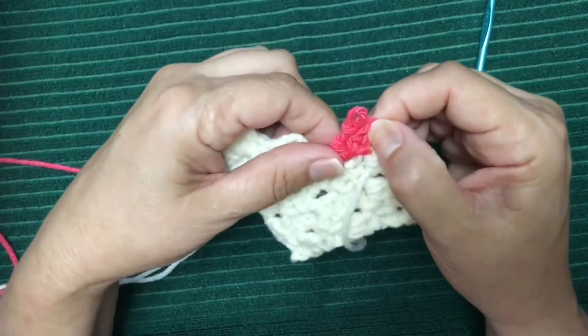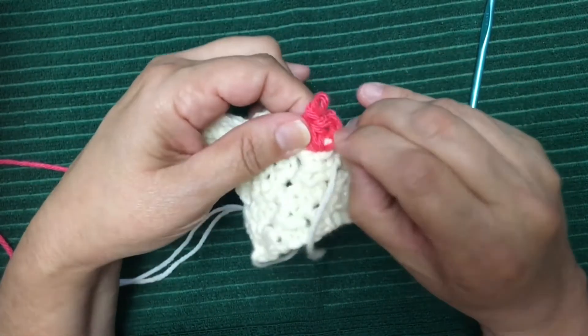Yes, you can still tighten it, and yes, you could still pull it through if you needed to out here.